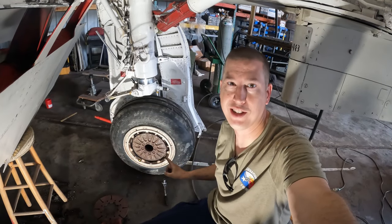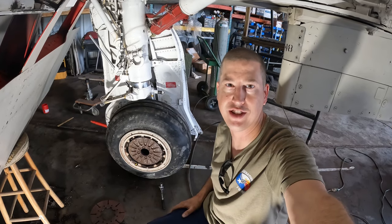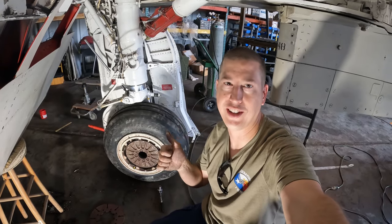We're not quite NASCAR-fast as far as changing the tire, but she's looking good — she's on there, torqued down, and inspected. Good to go on the left main gear.